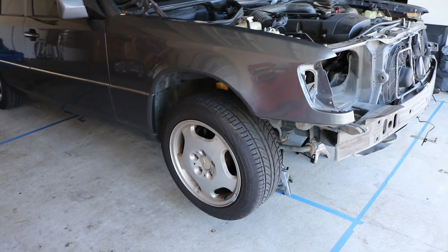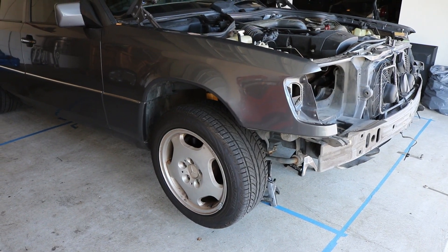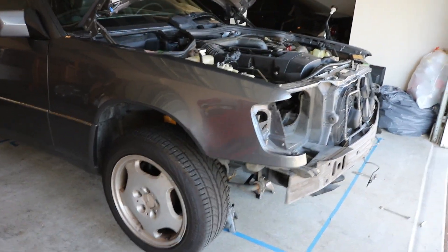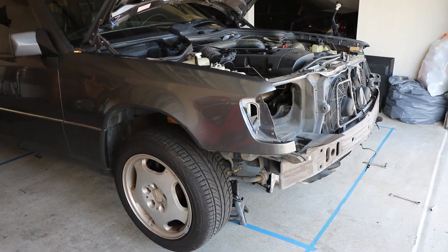Got everything off the front. I'm going to go ahead and pull both wheels off, and then I'll give you a rundown of the materials I'm going to use and what tools I have to try and do this job.